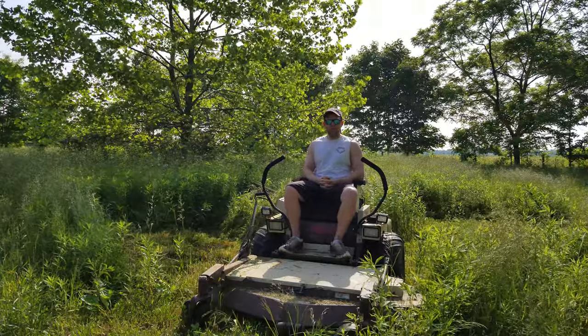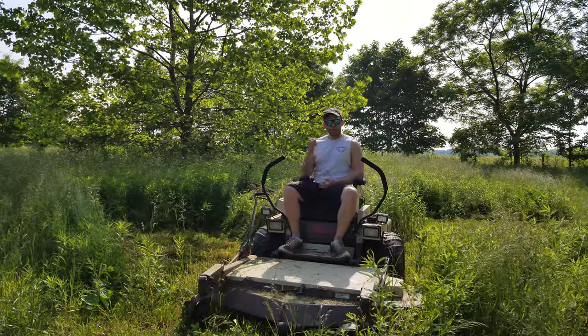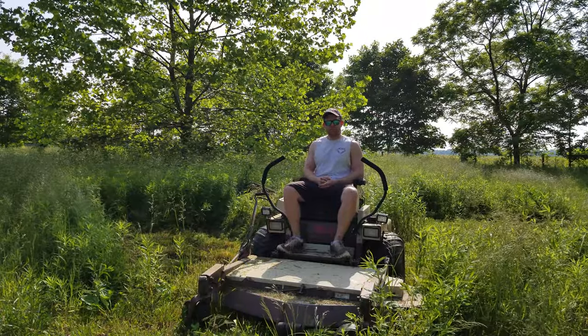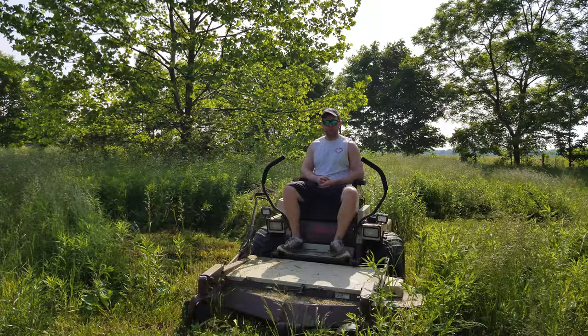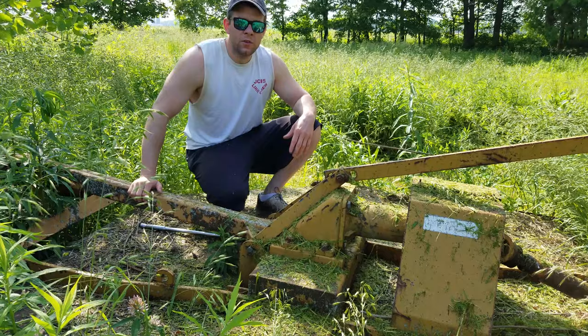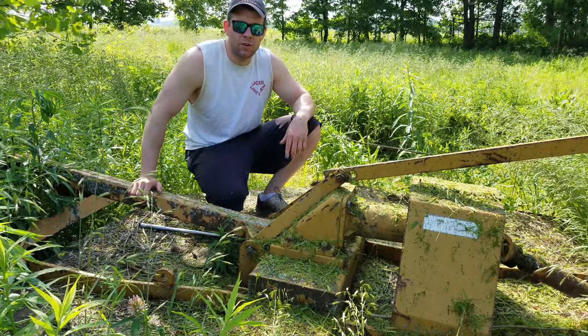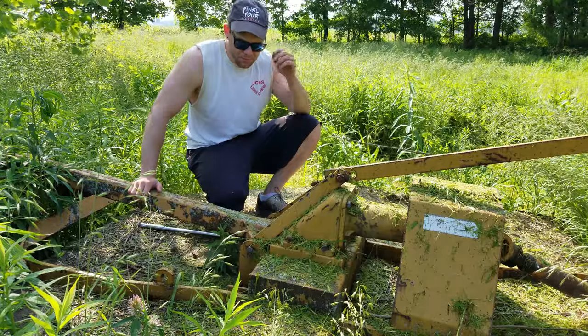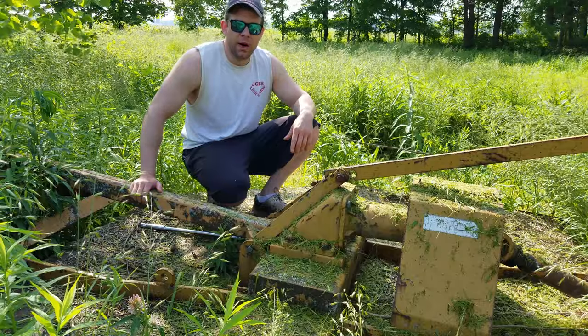Nothing quite like some diesel to get you going on an early Sunday morning. But yeah, in fact, there is a bush hog sitting there. I really need to get it out. So if you watched the first video or one of the earlier videos I put up when I first got this seven foot Woods rotary cutter...